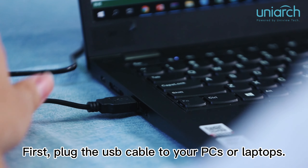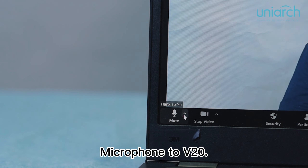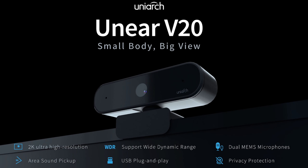Now let's take a look at how to use our V20 step by step. First, plug the USB cable into your PC or laptop and then select the meeting platform. Change the camera to V20 and the microphone to V20. Now you can enjoy your meeting.